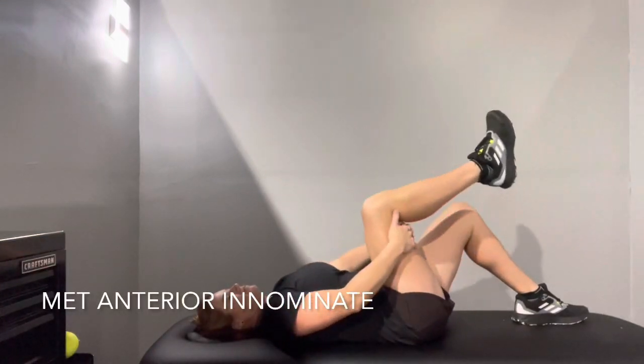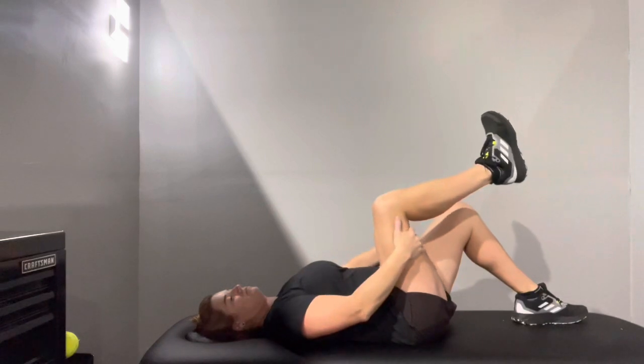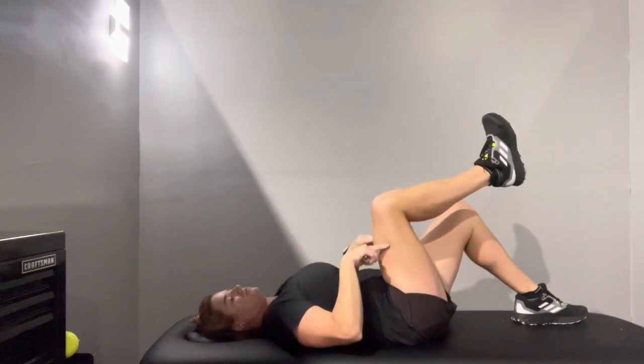You're going to lay on your back. You're going to take your hands and put them behind your thigh, just as shown. What you're going to do is try to pull your hands up towards you, keeping your elbows down so you don't hurt your neck.